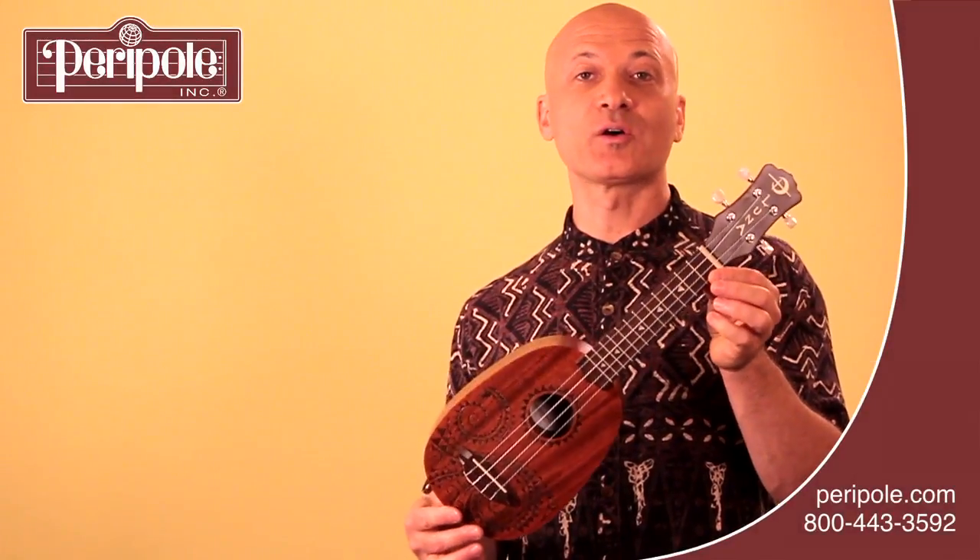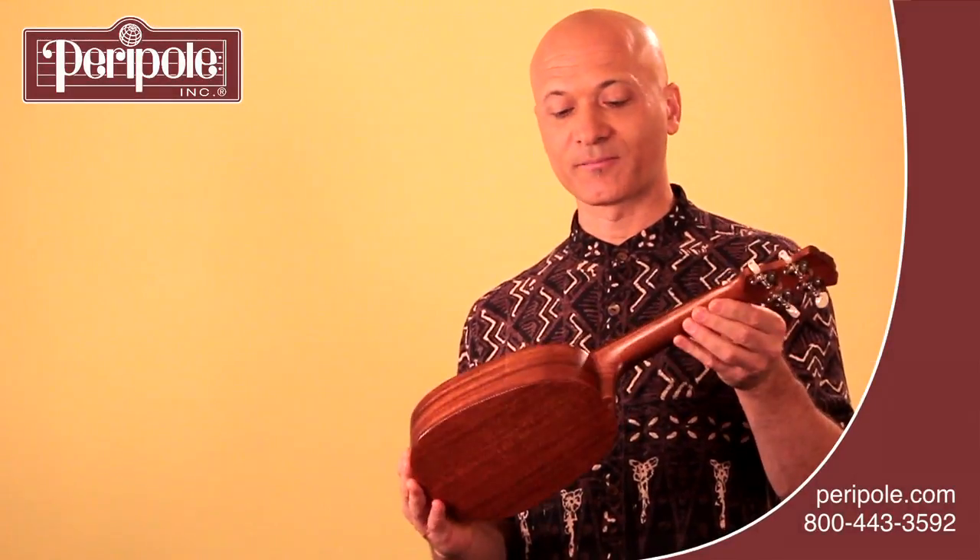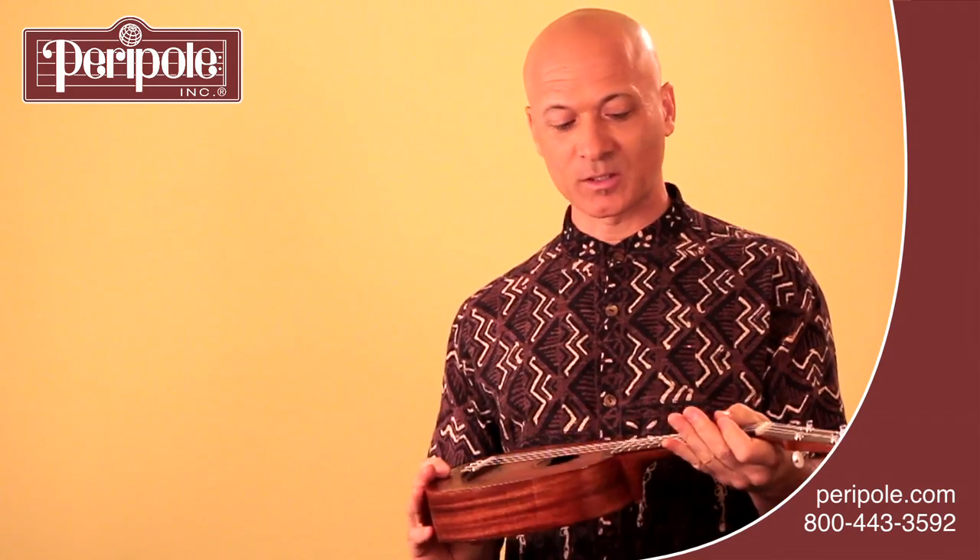This is the Soprano Pineapple Ukulele and it's in the pineapple shape, as you can see — it's where it gets its name. This one has a beautiful tattoo design, and it sounds like this.